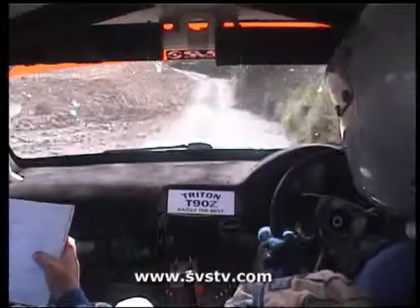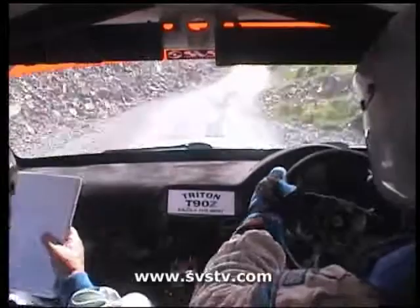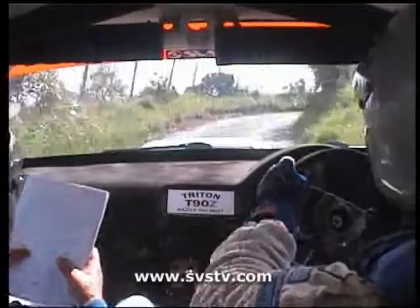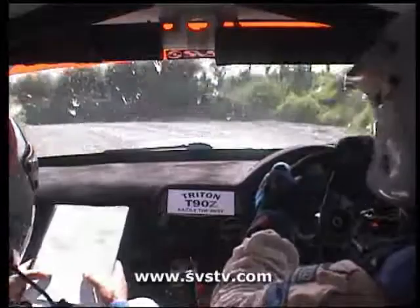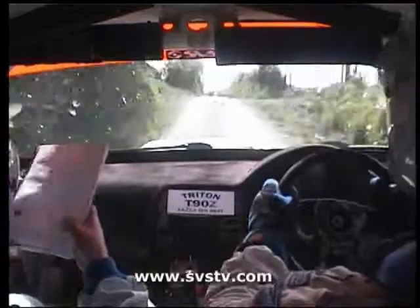40. 3 left. 80. 3 right. 40. Rest of 1 right. 60. 4 left into 4 right. And left over crest, 60. 6 left. 40. 6 right. 60. Right over crest, 80. Stay right into crest, 100 over crest, and turn square right at H, into 4 right.